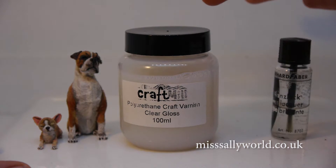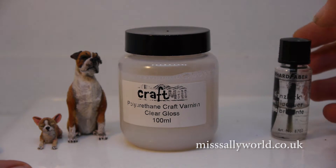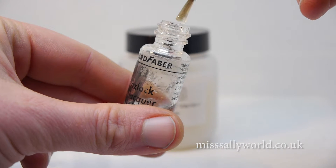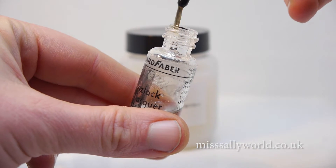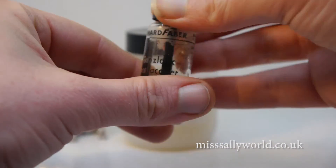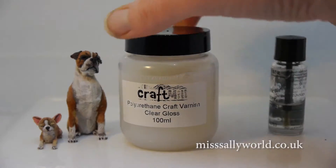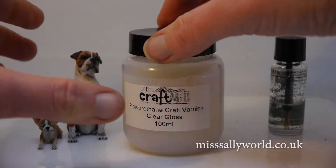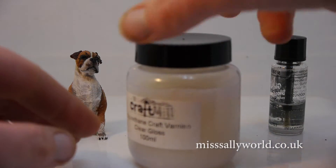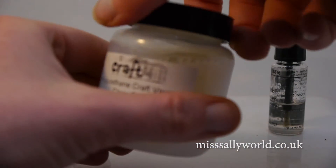I've only recently found this product. Before, I had been using the Fimo gloss, but you can see it's quite a thick product, so quite often I would lose the detail of the nostrils. This one from Craft Mule is water-based, so you can use whatever brushes you like to get finer detail. It's easy to clean up after, and you can put a couple of coats on if you feel like you need more.